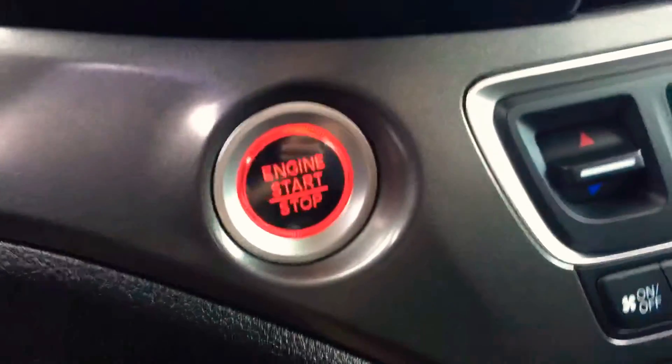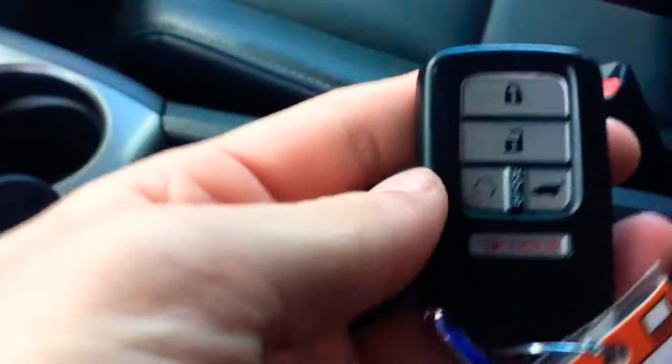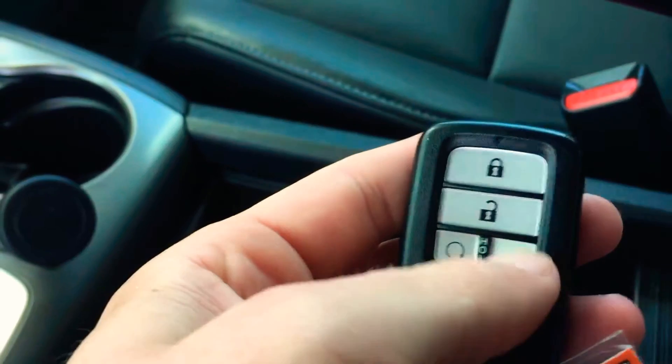Opening the driver's side door here — power windows and locks, pretty standard stuff anymore. Tons of storage spots. It is a push-button start, as well as a remote start on it right there, and also a power liftgate.